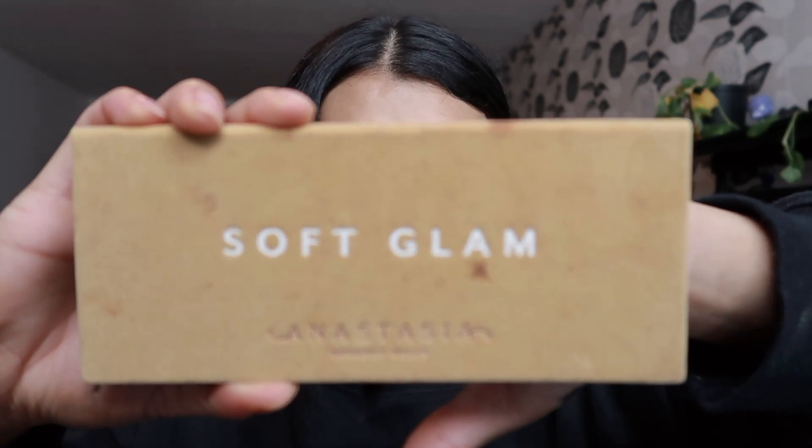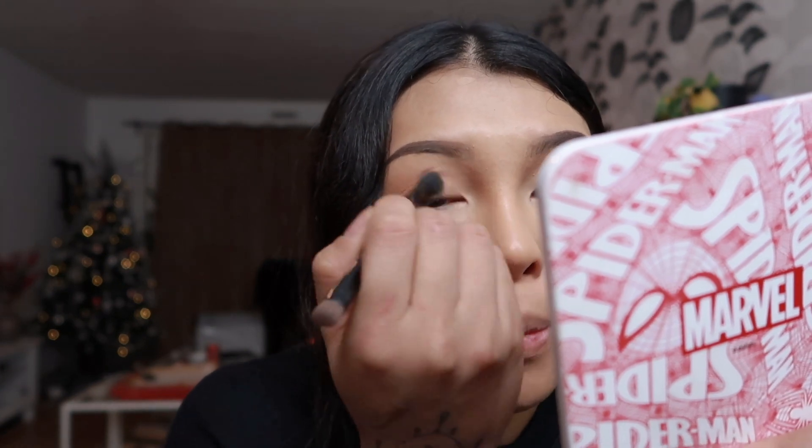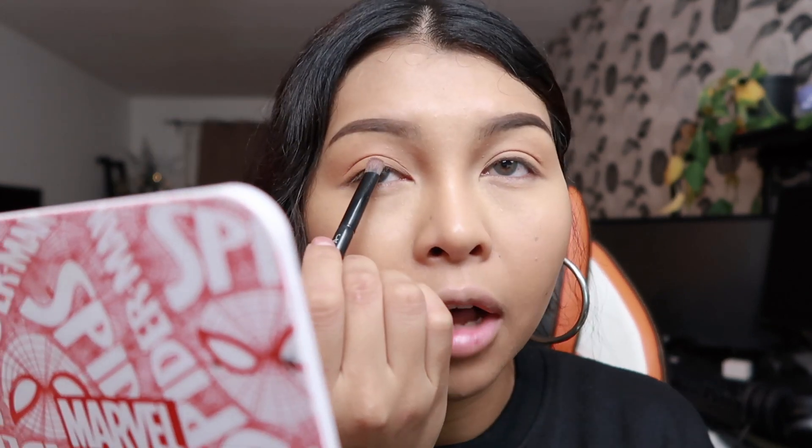I am going to be using the Soft Glam palette from Anastasia Beverly Hills. I'm gonna be using the brush that comes with the palette, the blending end. Today we are going in with orange soda all over the lid — make sure to blend, blend, blend. Then going in with burnt orange just beneath orange soda, applying it on my lid from here to half of the eye, not above the lid, just on the lid, just to make it a little bit darker.